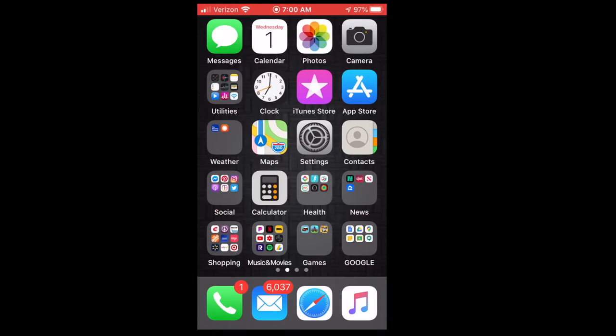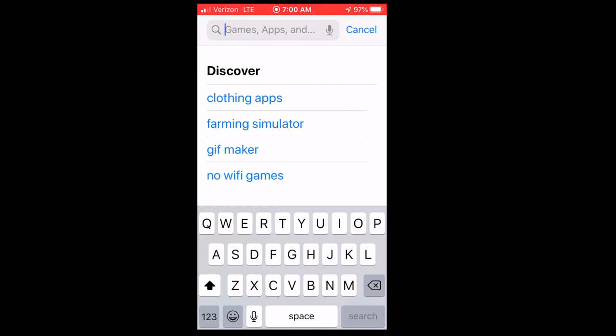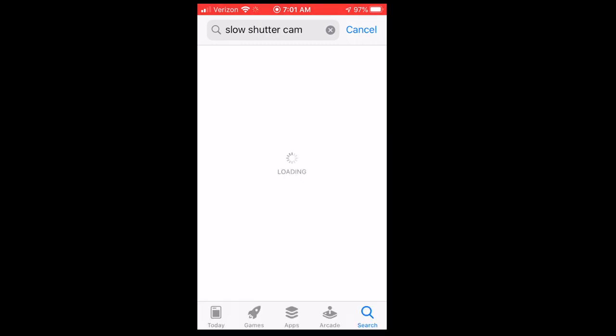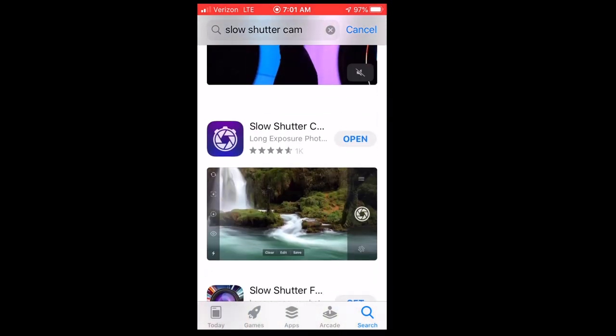A better way to do it is if you go to the App Store on your phone and type in Slow Shutter Cam. Slow Shutter Cam is an app that lets you control a little bit more of the shutter speed in your camera. It looks like this — it's the one with the purple icon right here. I already have it open.